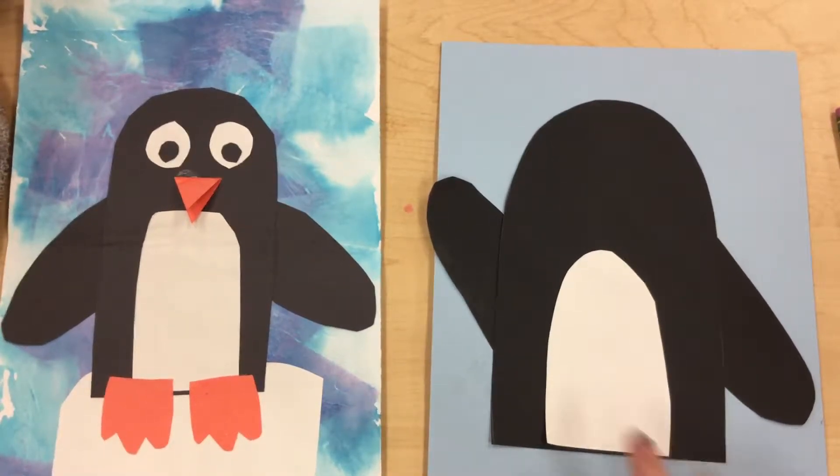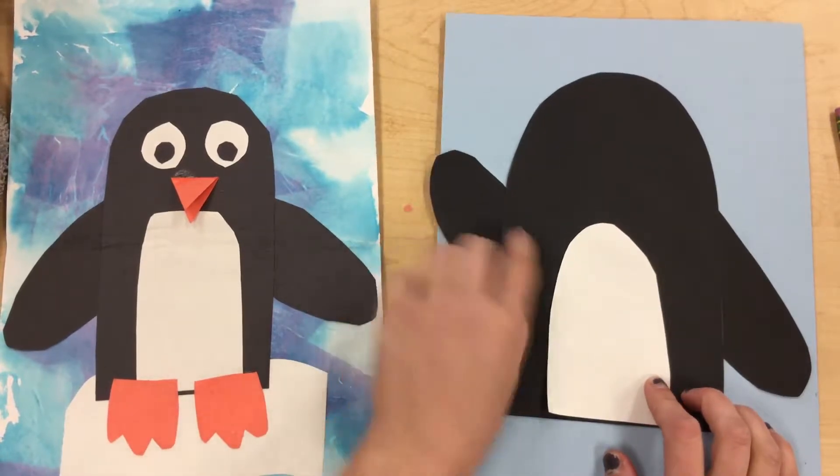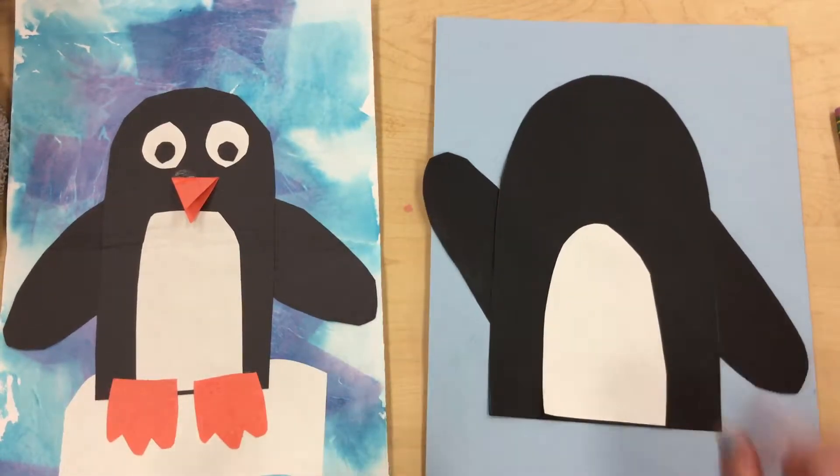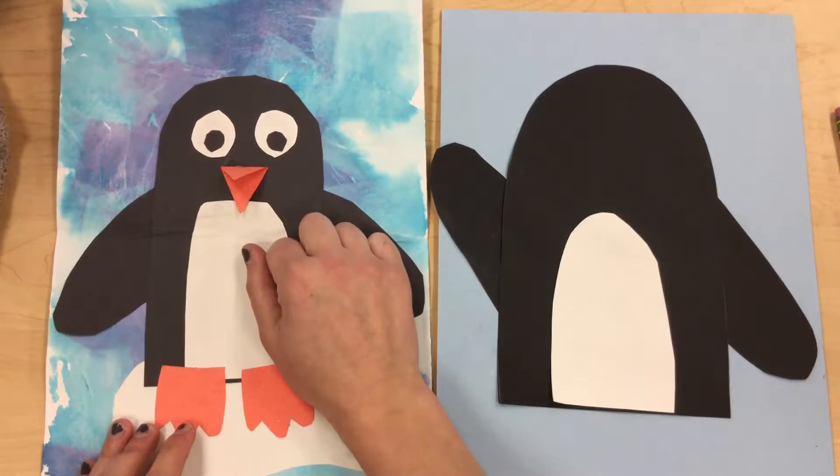Hello friends! So we just made your penguin body, and you see that I repositioned my arms — I moved them so one is up and one is down. That's just what I thought would look a little better. The next thing we're gonna do is make our eyes, our feet, and the beak of our penguin.